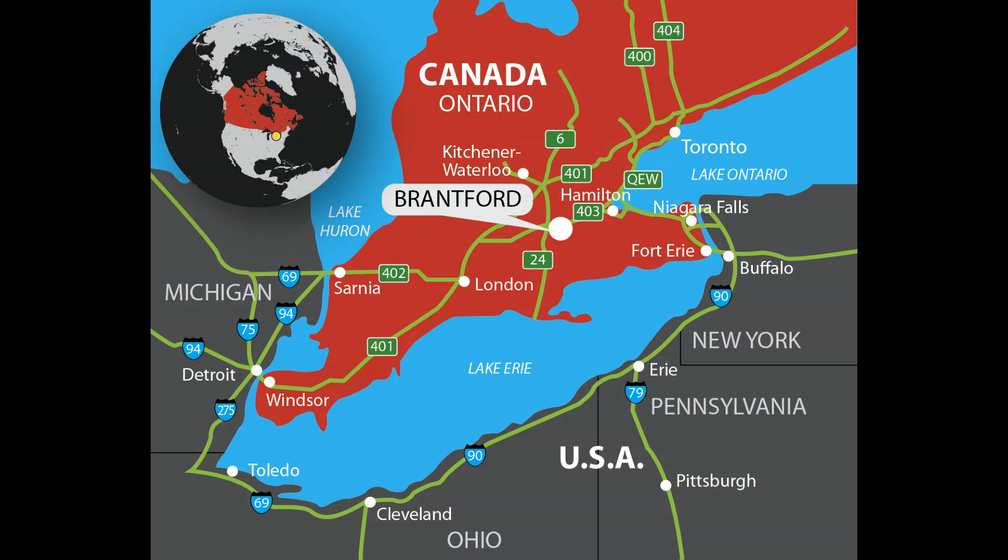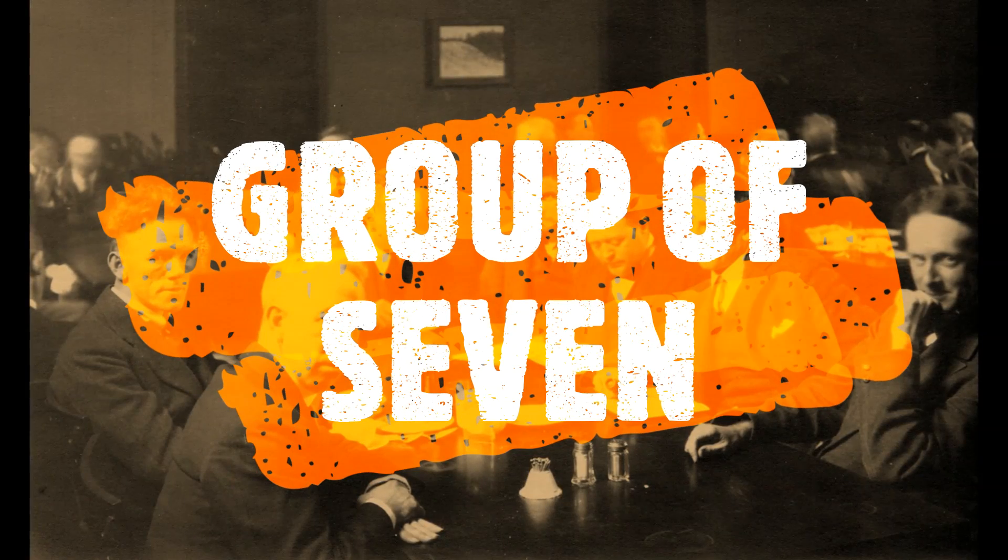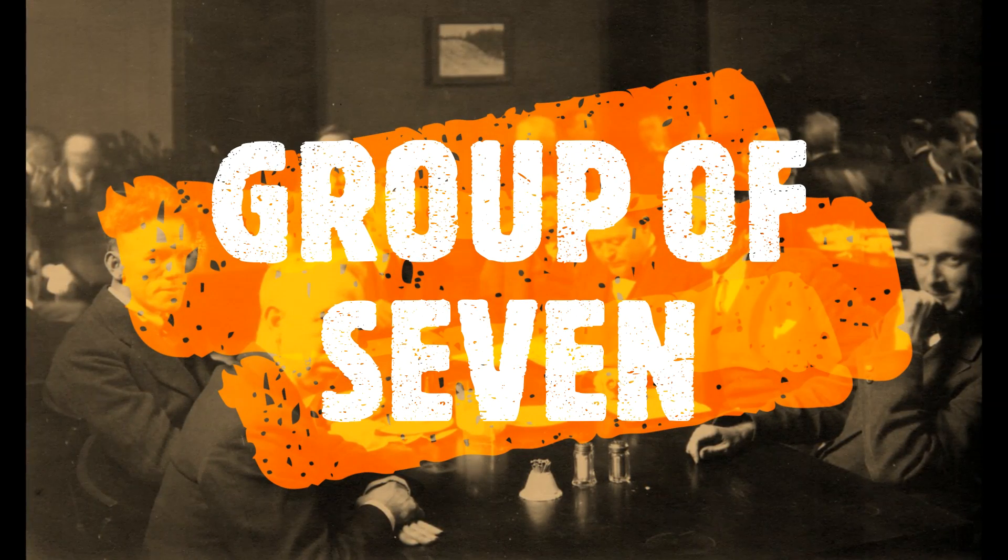Lauren Harris was born October 23rd, 1885 in Brantford, Ontario. He is best known for being a member of a very famous group of Canadian painters called the Group of Seven.